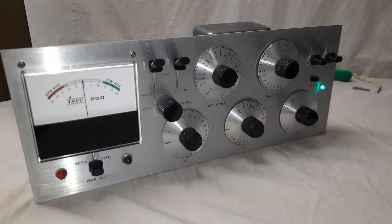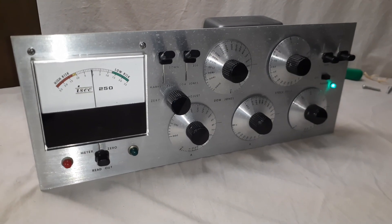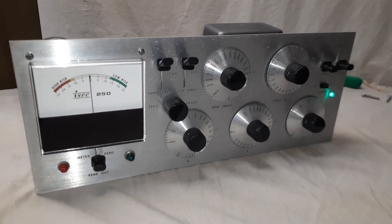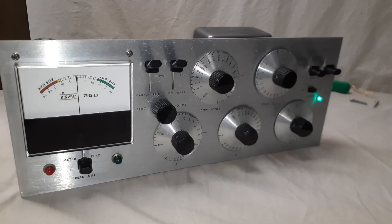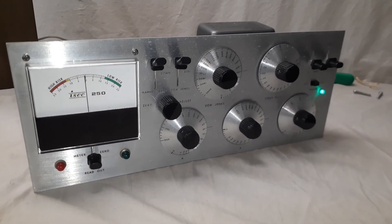The zero adjustment is here, and the other model — even though it's also an ISEC 250 — doesn't have it. I'm not sure if this is an earlier prototype or a later version. I could find no serial number, though I'm going to look up some potentiometer numbers to figure out when this unit was made, since it was only sold for a few years.